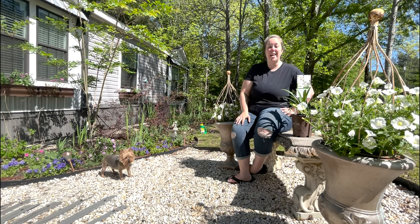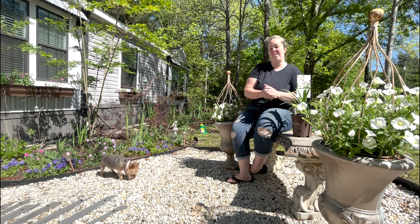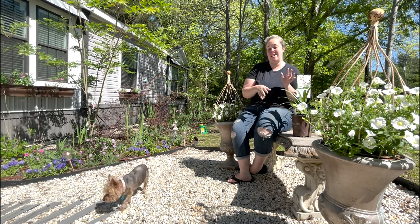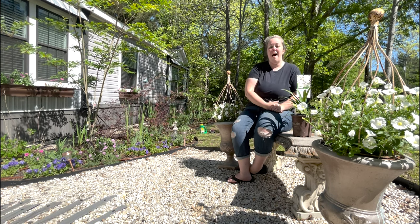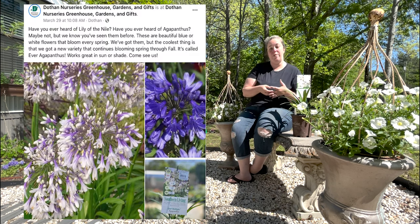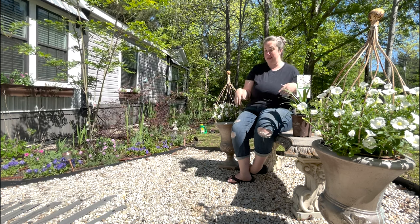Hey y'all, it's Betsy with Happily Ever After Etc., and welcome back to another garden video. Today I have a fun look at a plant that is new to me. I saw a post on my local nursery's Facebook page a few days ago saying, 'Have you heard of the Ever Twilight Agapanthus?'